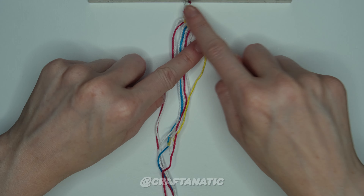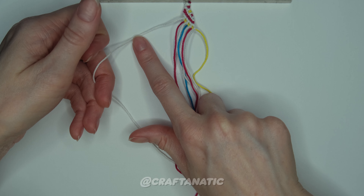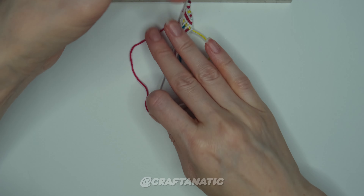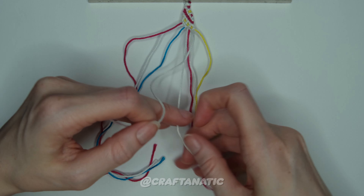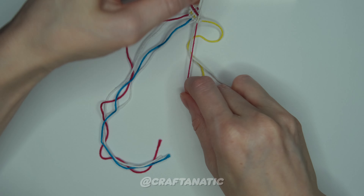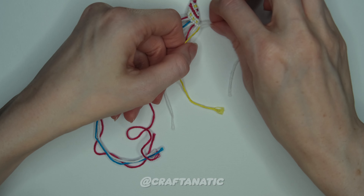Now we are going to come back to a couple rows of our stripes again. Come back to your outermost left strand and do forward knots across all of the strands to the right of it. And then one more time, come back to your outermost left strand and do forward knots across all the strings to the right of it.